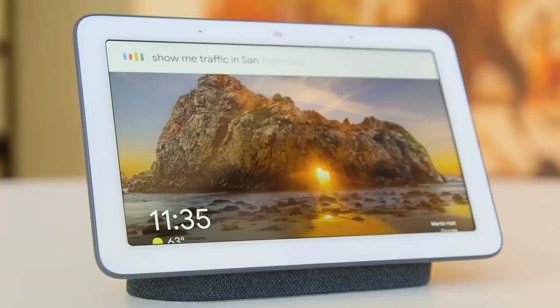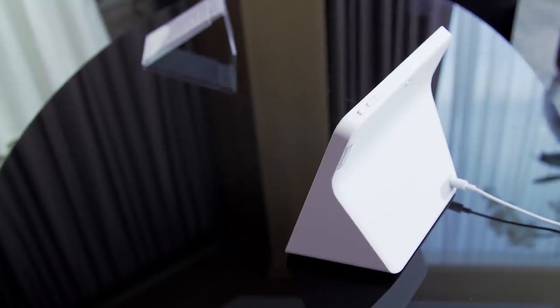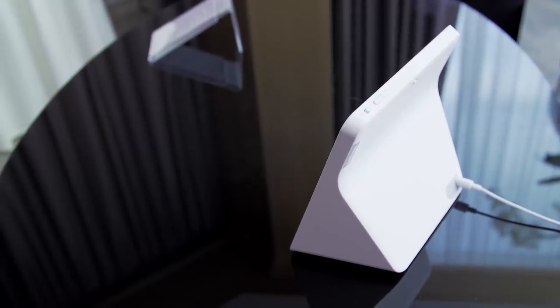The only minor differences between this experience and the Google-branded experience is the OS running under the hood, but as a user you probably won't be able to tell the difference. You just won't be able to cast a video to the Lenovo smart display the way you would be able to with a Nest Hub or Nest Hub Max.